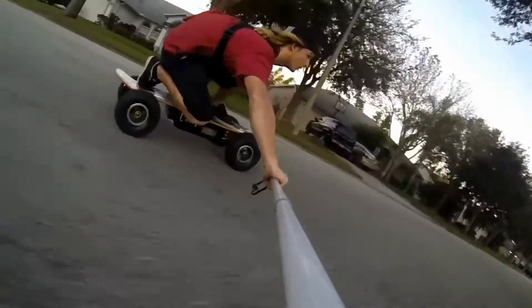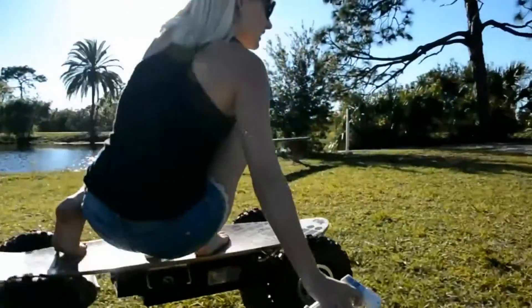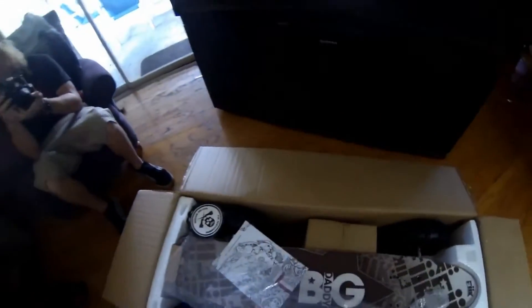What's up guys, Dalton Smith from MPI Productions. Today we're going to be talking about FiiK electric skateboards. We're going to be doing a lot of stuff with these guys this year, so we wanted to start with an unboxing video just to show you what the boards look like and how to go about setting it up and getting it going right out of the box.